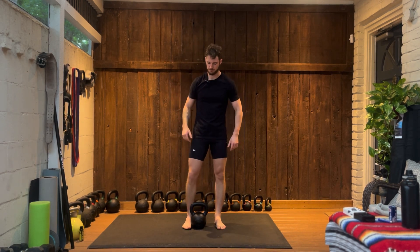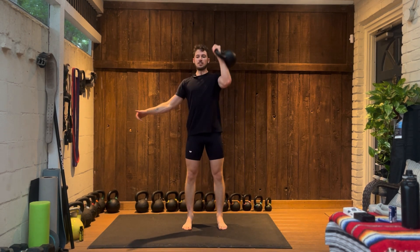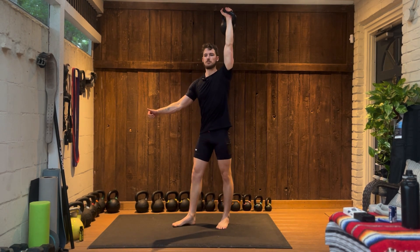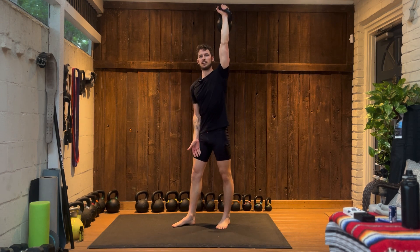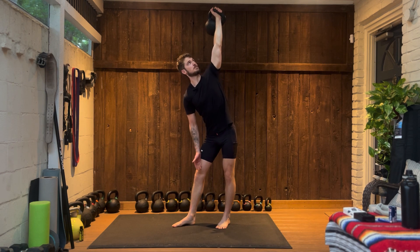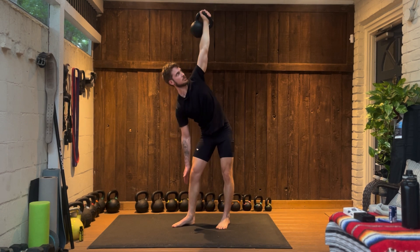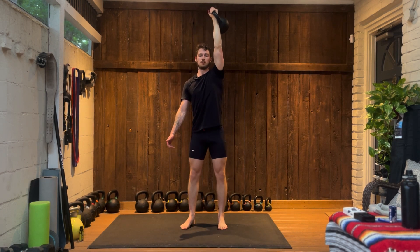Now we'll do it on the other side. Clean and press, feet pointed away, hand on thigh, looking up at the kettlebell pushing hips back as I descend. Once I'm at my depth I squeeze my glutes, come back up, reset.